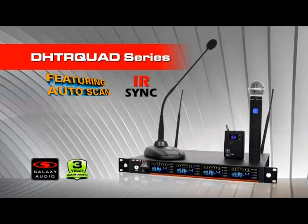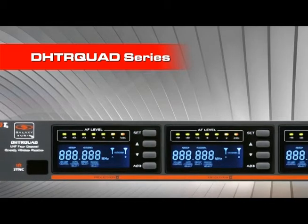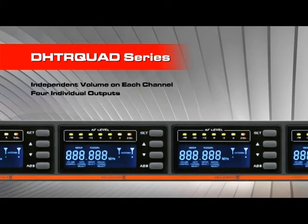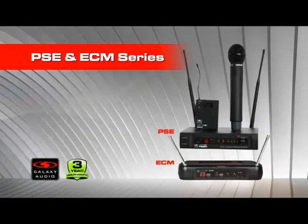Galaxy Audio offers a unique quad system. The DHT-R quad provides all of the great features of the DHT, including auto-scan and IR sync, with four receivers built into a single rack space chassis. These units have independent volume control on each channel, four independent outputs, mixed output, built-in power distribution, and antenna combination.